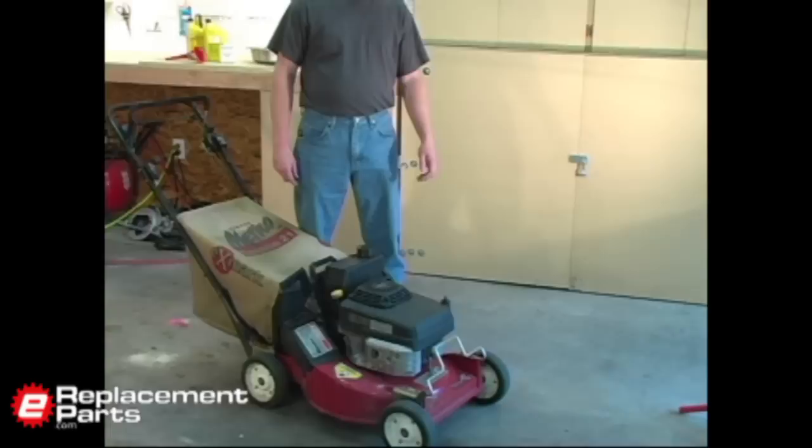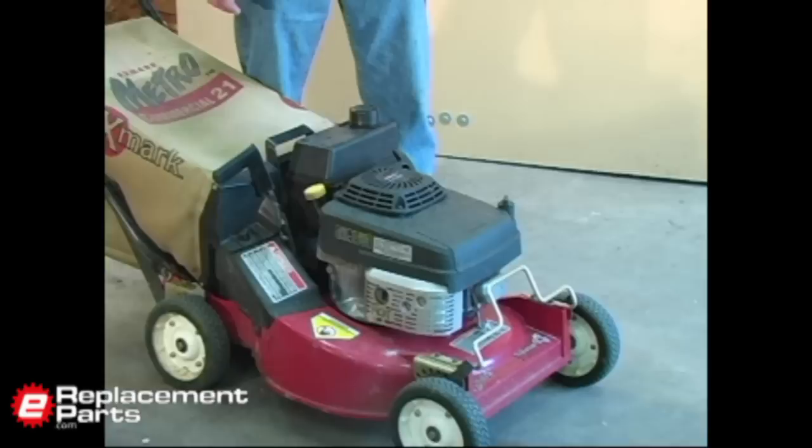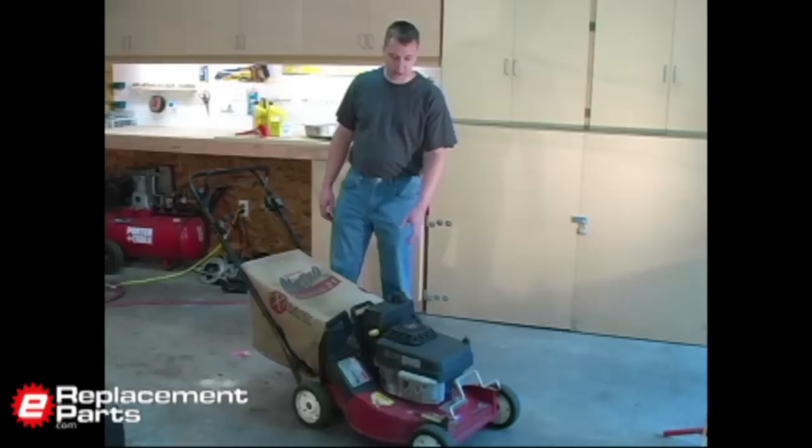Replacing the oil in your lawn mower is really a simple maintenance task. It should be performed at least once a year. Changing the oil really just consists of draining the old oil out of the mower, replacing the oil filter if your machine has one, and then replacing the old oil with new. We'll show you how to do all that now.